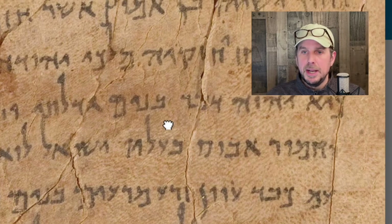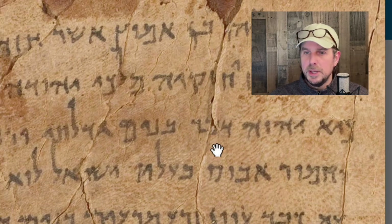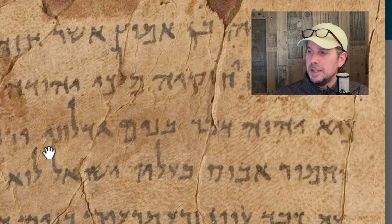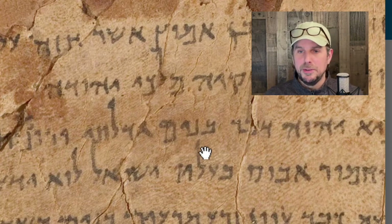Let's look at Isaiah — right at the beginning here. It says 'Ki Adonai Diber,' meaning 'For the Lord has spoken.' And we're looking at this word here. It's Dalet, then Bet, Reish — 'Banim gedalti,' meaning 'I have raised sons.' Banim — Bet, Nun, Yod, Mem. Don't worry about those other letters if you don't know them yet, we'll learn them later.